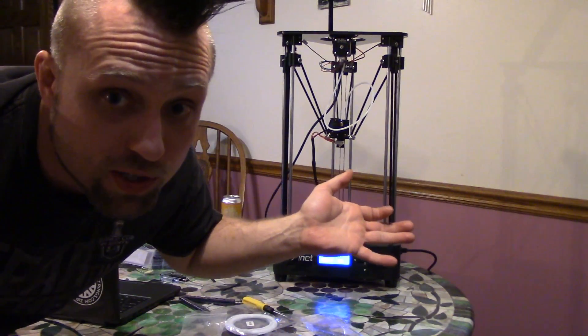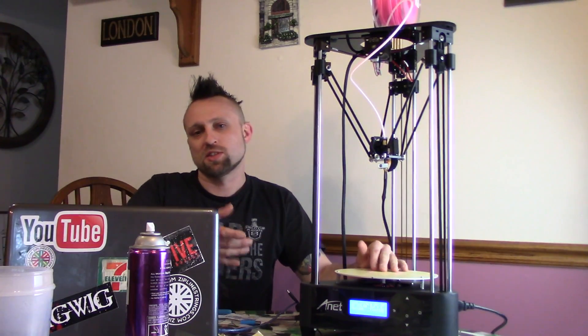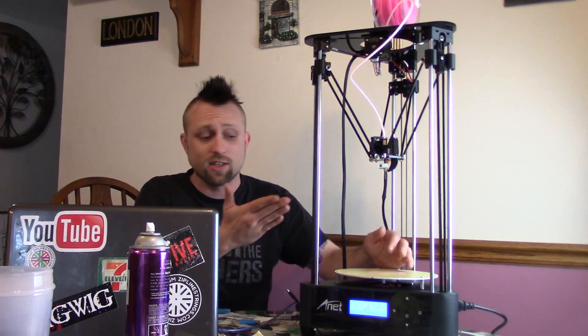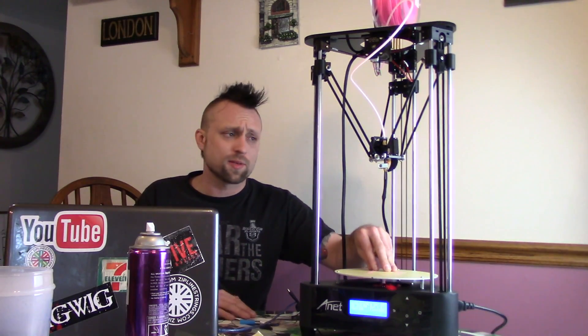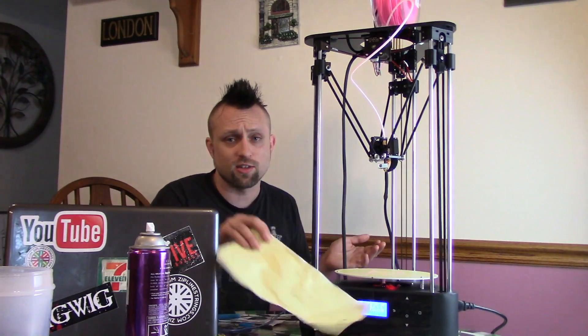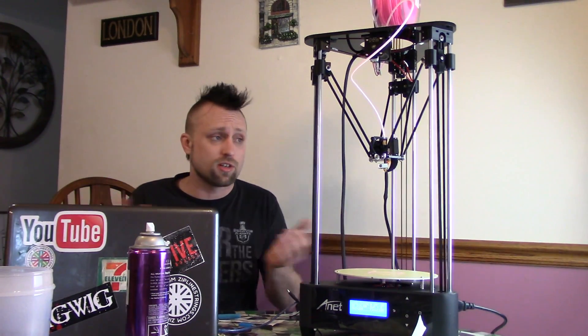It's the next morning — sorry about my crazy hair, I just woke up. I went through the SD card and all the test files were really basic: a cylinder, a box, a horse. So I'm going to print some of my own stuff. The thing's working great. It has an assisted bed leveling where you go to Z height, turn it to zero, adjust the bed to zero with your normal paper method, then move X and Y to check five points. You make sure it's level at each point, and it's good to go from there.